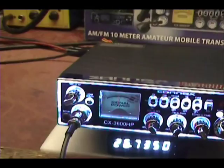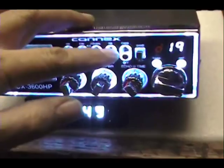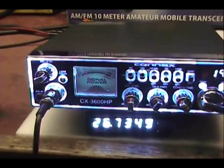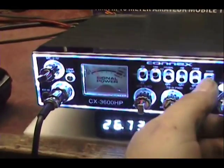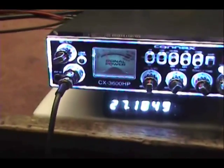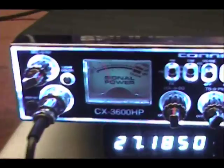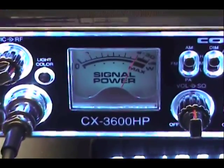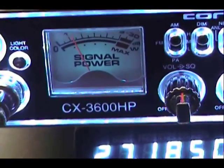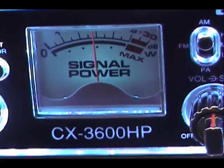Breaker one nine for a radio check. Breaker one nine for a radio check. How about a 19, gonna get a radio check. Yeah, I just picked up this radio — has a signal out there, one, two. I appreciate it, driver, thank you very much, have a good day.